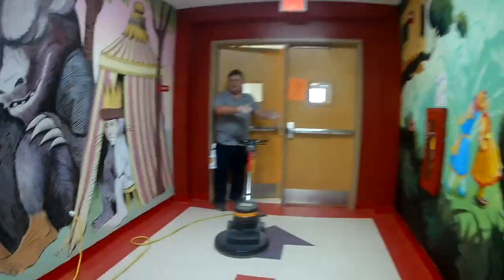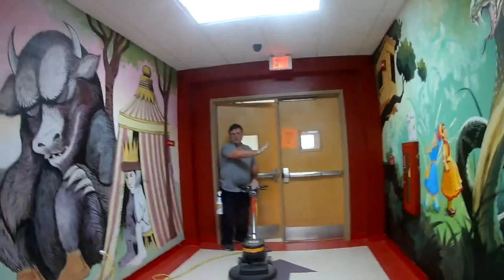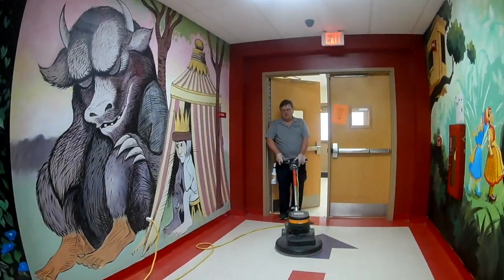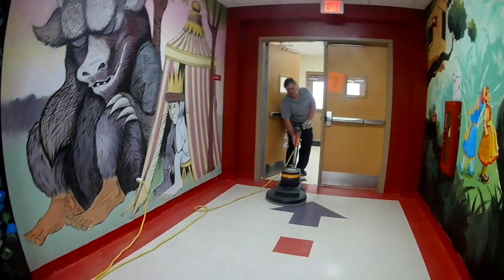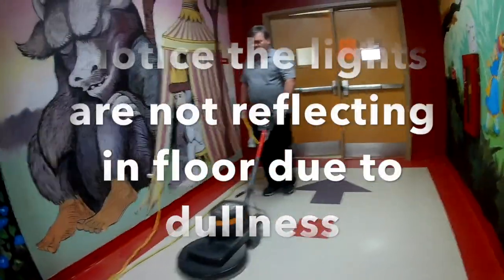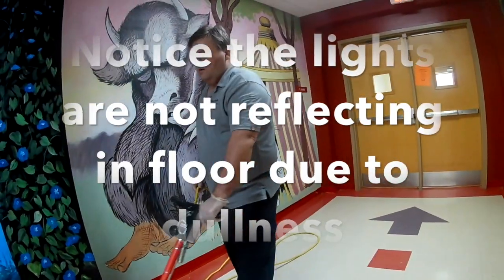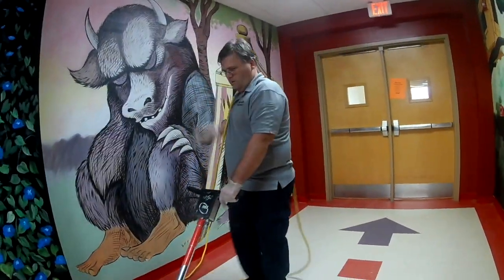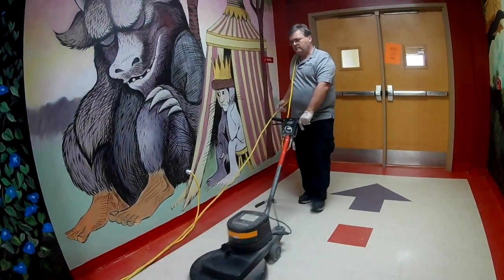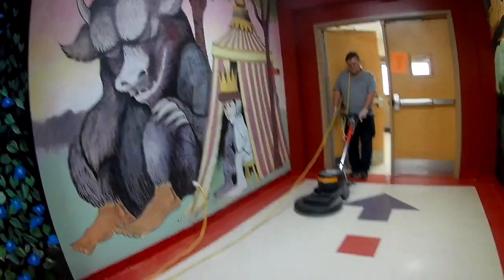You can buff left to right or right to left, but I like to go back down my hall twice. I like to do everything twice in case I've missed anything. I like to go back to the end of the hall.